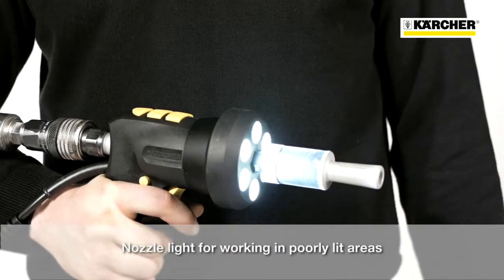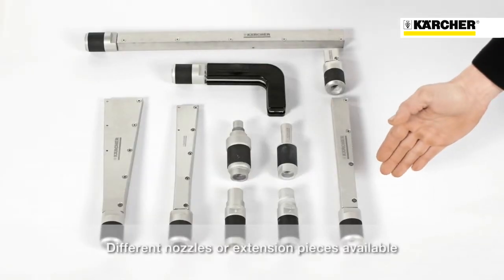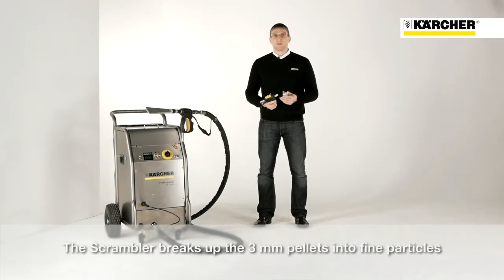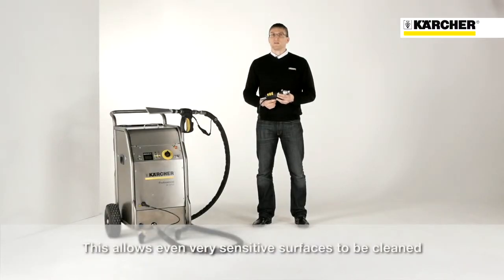The nozzle lighting is indispensable when working in dark areas. Depending on the application, there are a range of different round or flat-shed nozzles, extensions or angled nozzles. The so-called scrambler reduces the three millimeter pellets to fine particles. This means that even extremely sensitive surfaces can be cleaned gently.